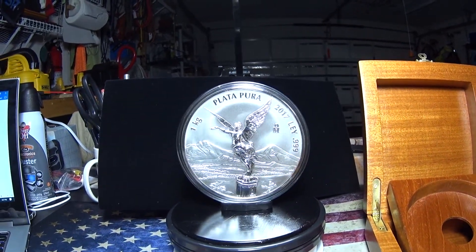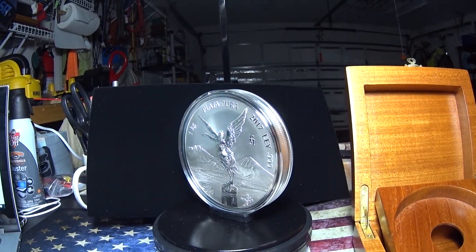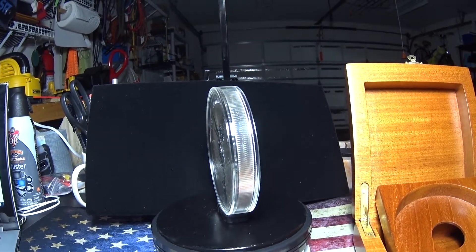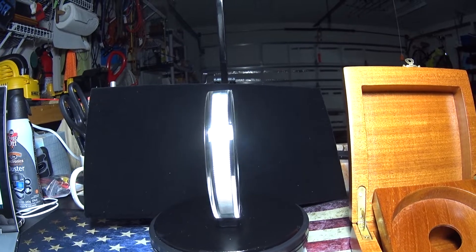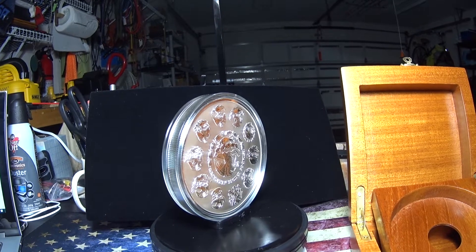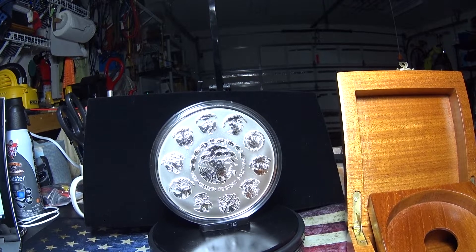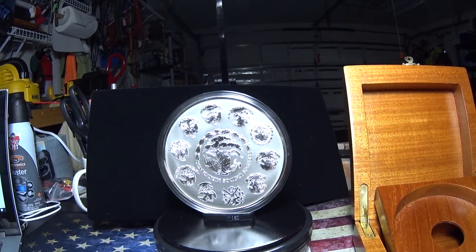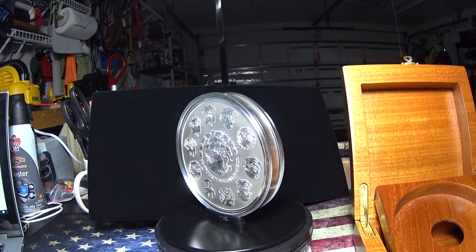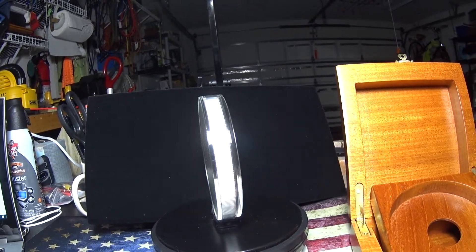Few coins pack so much history and symbolism into their design as this Mexican Libertad. The rear, or reverse, of this coin includes the Mexican national seal — an eagle perched atop a cactus, killing a serpent with its beak. The words 'Estados Unidos Mexicanos' appear on a wreath that circles the eagle. Since 2000, the Mexican national seal is surrounded by 10 distinct heraldic designs placed across the perimeter.